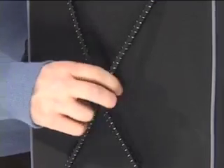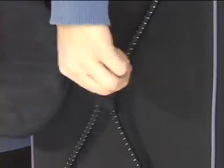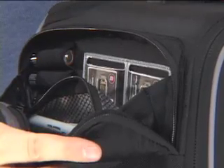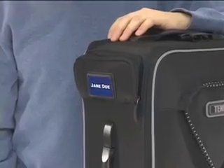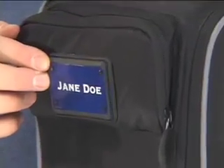Also on the front of the case, there is a bungee coil that provides quick storage for collapsible pop-out-type reflectors and diffusers. A side accessory pocket gives you instant access to memory cards, batteries, and other small items without having to open the whole case. On the outside of this pocket, there is space to attach a plate that has been laser engraved with your contact info or custom logo through Temba's exclusive engraving program.